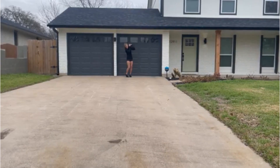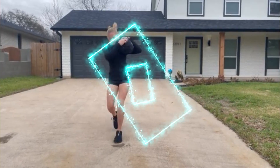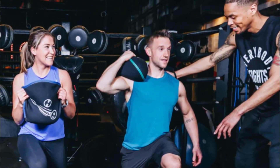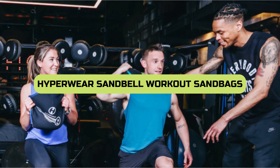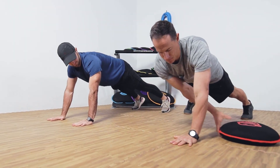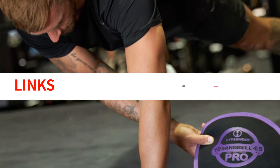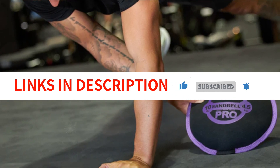Welcome back, fitness enthusiasts! In today's video, we're diving into the world of functional training with an exciting product review. Get ready to discover the versatility and effectiveness of the Hyperwear Sandbell Workout Sandbags. These patented leak-free sandbags are designed to challenge your strength, improve your stability, and take your workouts to new heights. Let's jump right in and explore the incredible benefits of this must-have fitness tool.